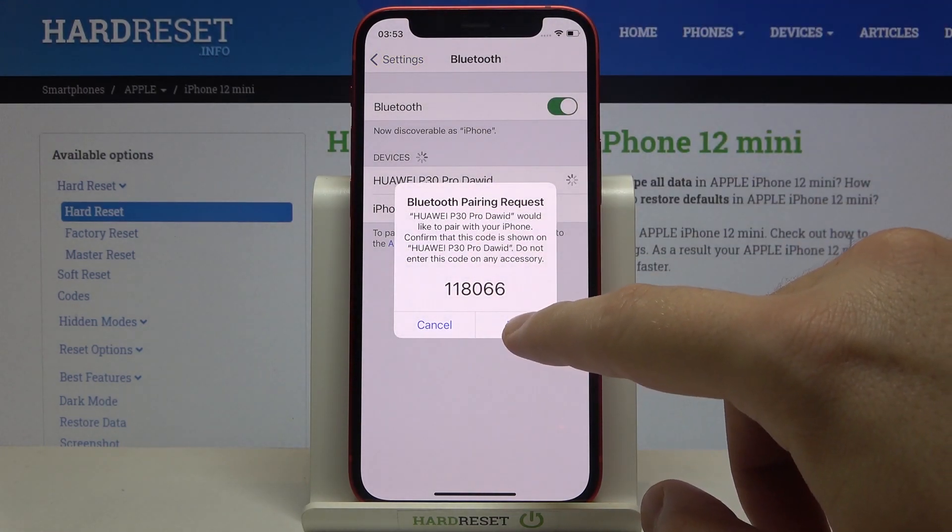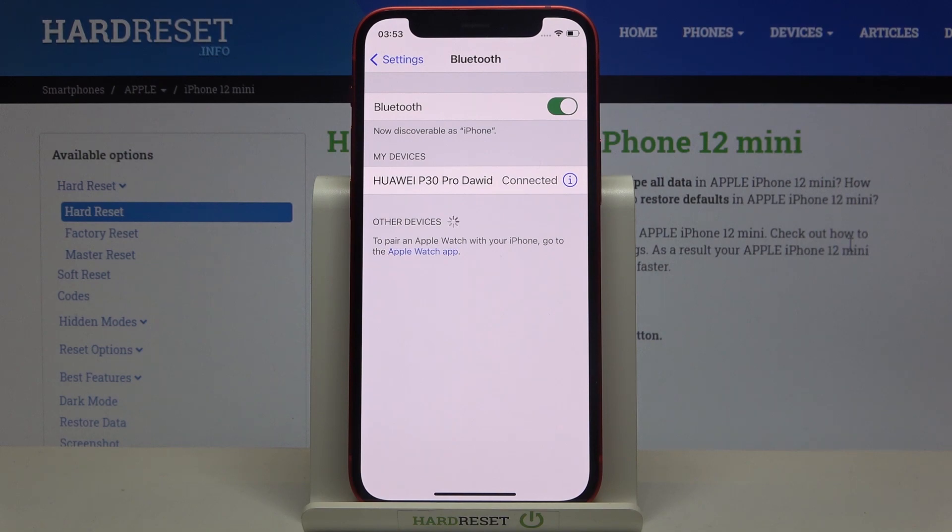Accept the pair request on your iPhone and also on your Huawei. You'll get a pop-up notification on both of them, and as you can see, the devices are now connected.